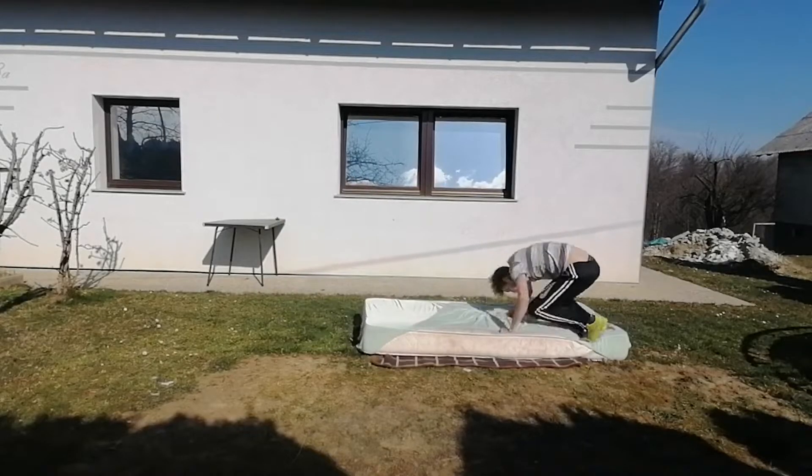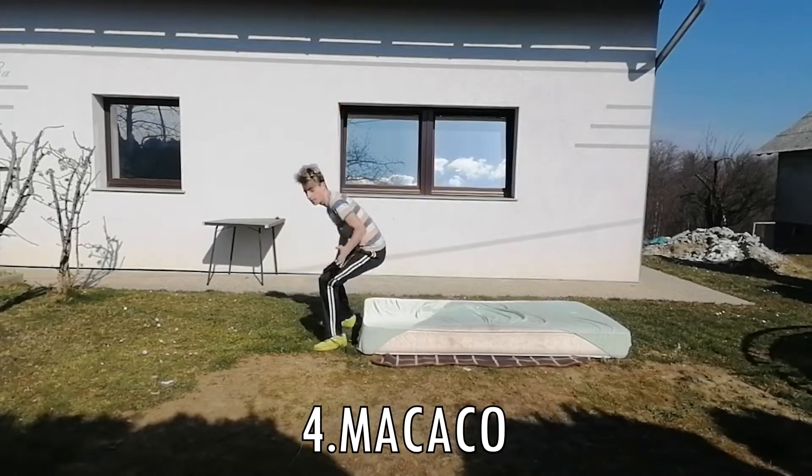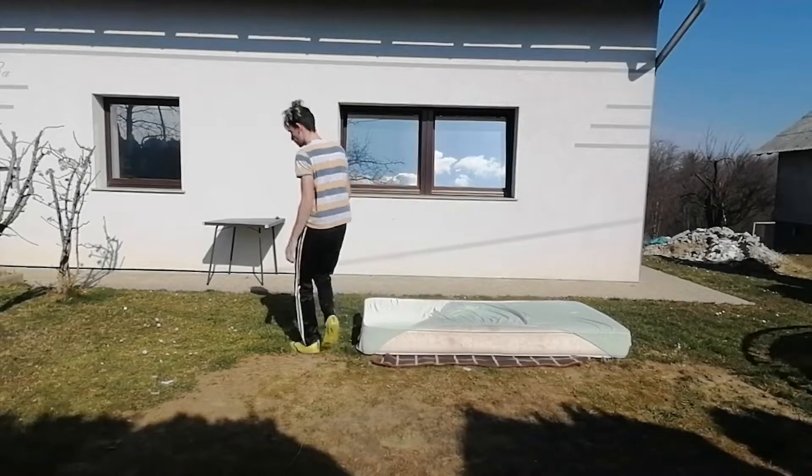Step number four: do the mccacu — it's like a back handspring, just one hand. It's not that hard, I can assure you that, it's not that hard.